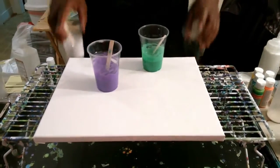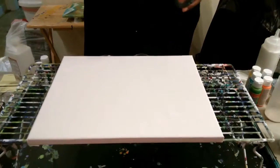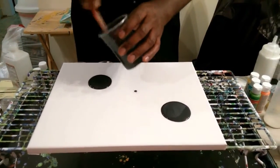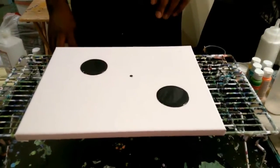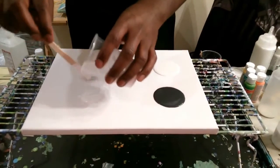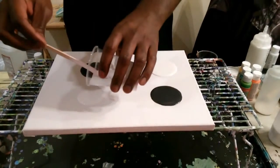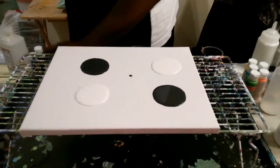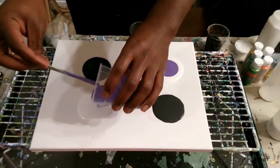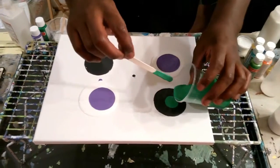Usually I like to start with my black and my white, and I'm going to start by just pouring a puddle here and a puddle there. Anything that drops on the canvas in between is not a really big deal. Then I'm going to pour my whites opposite them, and put a little bit more white in here. Then I'm going to start with the purple in with the white, and the green into the silvery black — because I think I put a little bit too much silver in it.